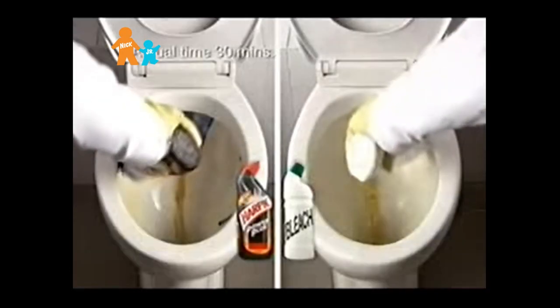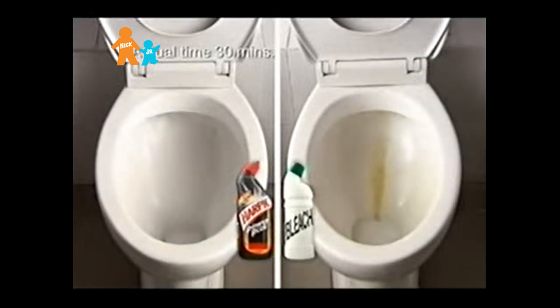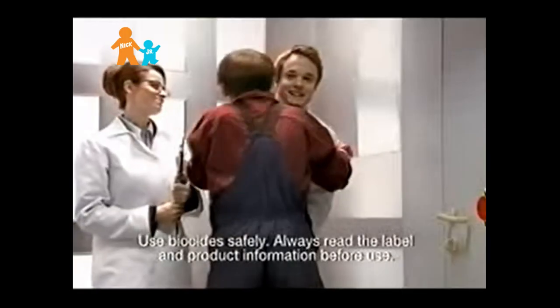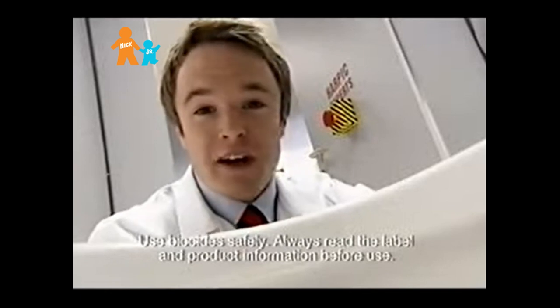Excellent choice, Bernie. Harpik Power Plus not only kills all germs, but unlike bleach, powers through tough stains like limescale and rust. Well done, Bernie. Thanks. Harpik Power Plus leaves your toilet squeaky clean.